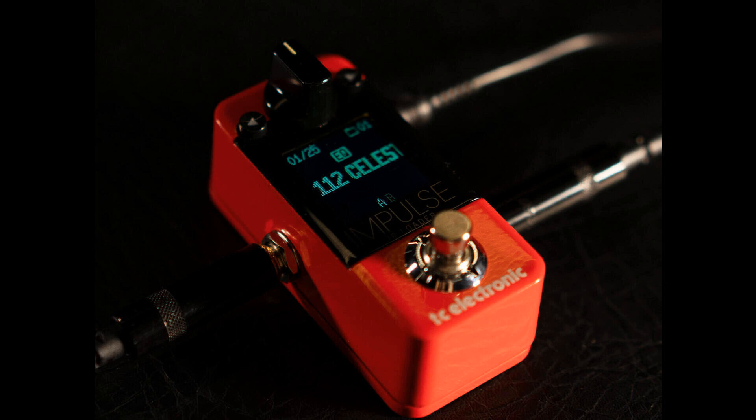The pedal takes after other compact IR loaders such as the Moore Radar. It has a similar form factor to the Ditto Plus, with a foot switch, screen, volume/parameter control, and two left/right selector buttons, all packed into a small pedal enclosure.